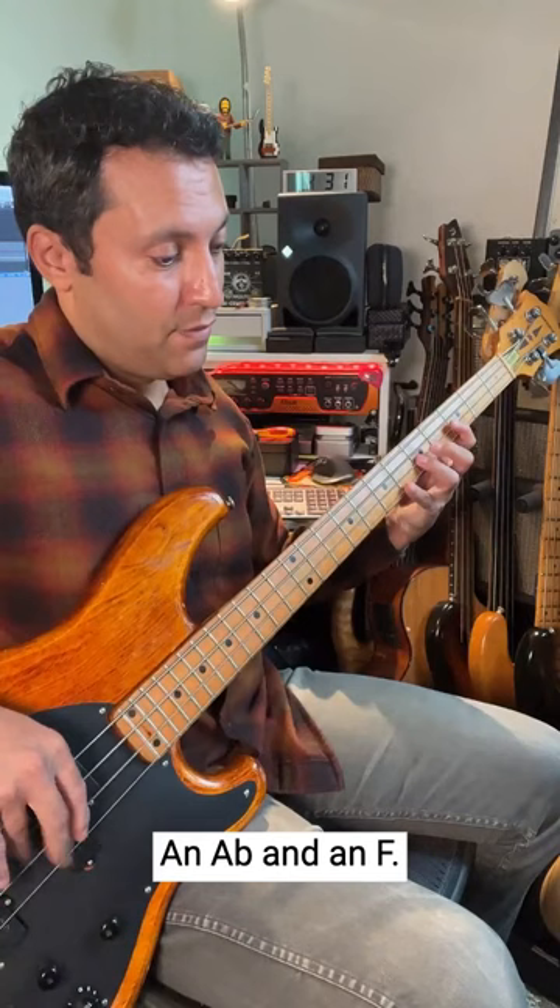Last note — release pressure off the string with this finger and you'll get it really short.